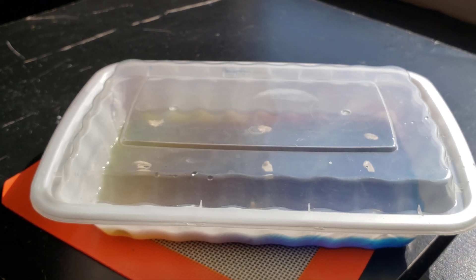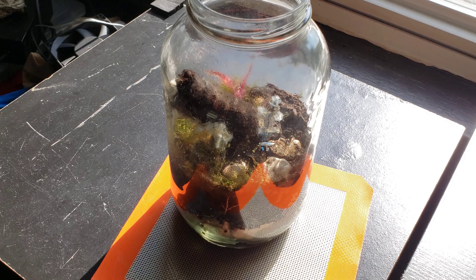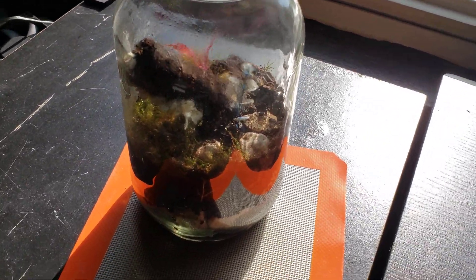We'll leave this one without the micropore tape since we already know the other one did well without it. As soon as I have an update for you guys I'll let you know. There's one other thing I wanted to show you.